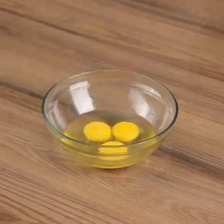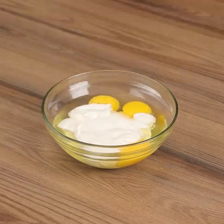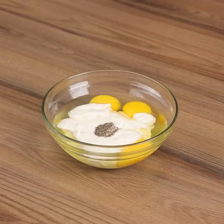Then in a bowl add three eggs, one and a half cups of heavy cream, one teaspoon of salt, half a teaspoon of black pepper, and stir.